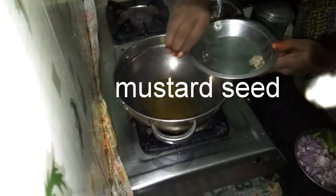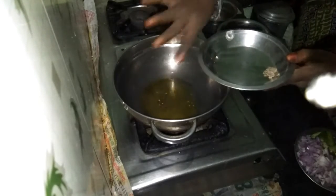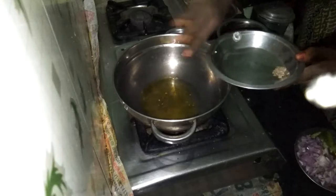This is the first time I'm going to cook the pot. I'm going to cook the pot. Let's go.